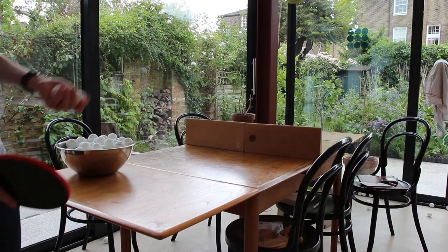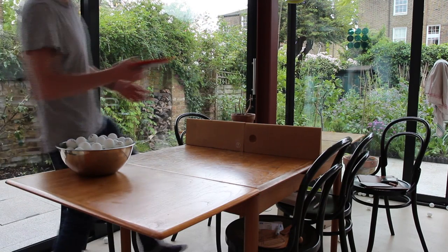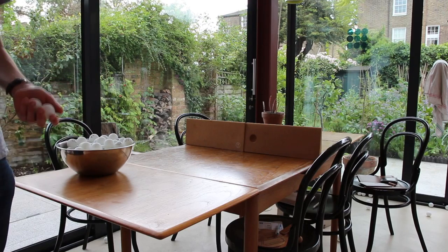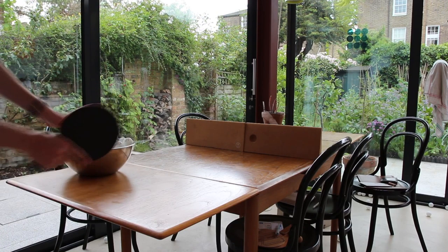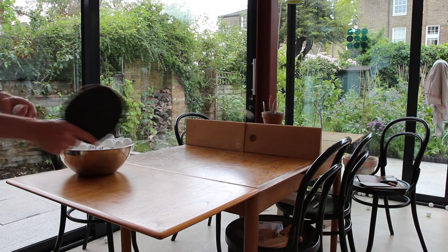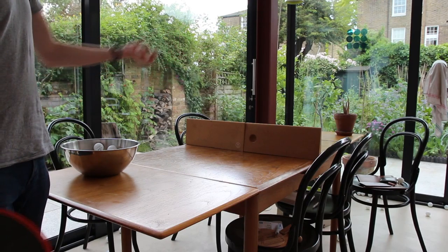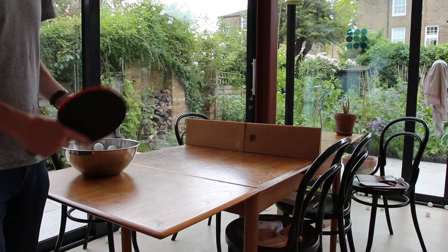You'll notice that I've got the plant pot still on my table — think of it as a target. I'm going to move this to a point and then continue to serve, working on my accuracy hitting the plant pot. Just play about with trying to use whichever object you have on your kitchen table, move it around and practice serving and hitting that object to improve your accuracy.